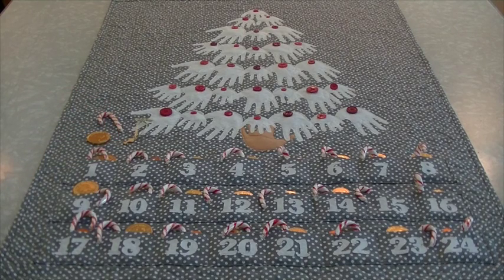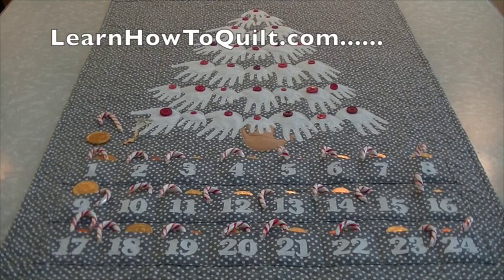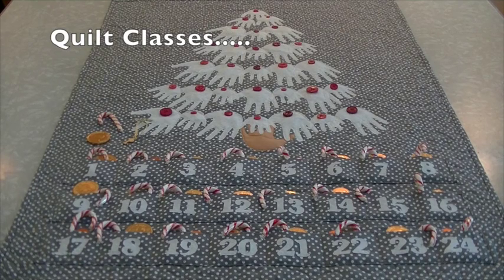For more detailed instructions, please visit LearnHowToQuilt.com under Quilt Classes, The Advent Quilt. Don't forget to send us a photo of your completed project so we can post it in our gallery. Happy Holidays to you and your family!